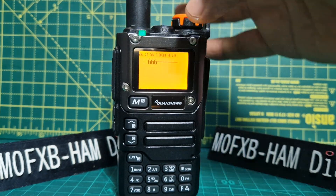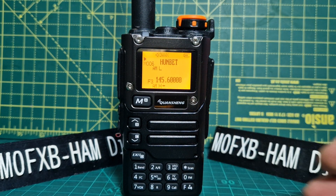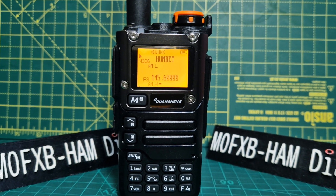It works great for what it costs — it was like £15. I love the yellow backlight. So thanks for watching my channel. Catch you on air. 73. Links in description. Bye for now. 73.